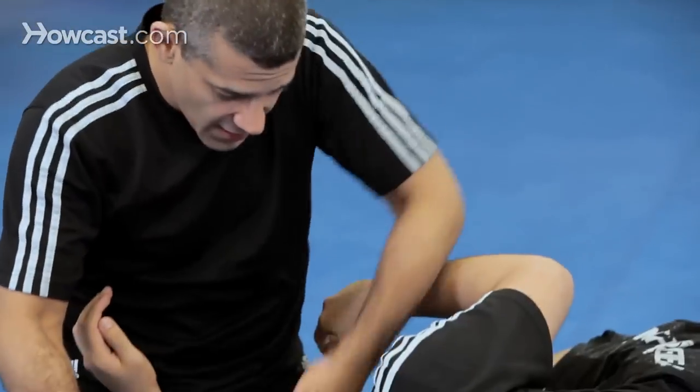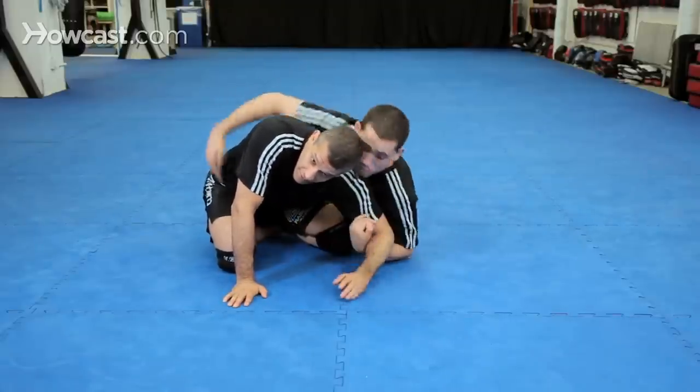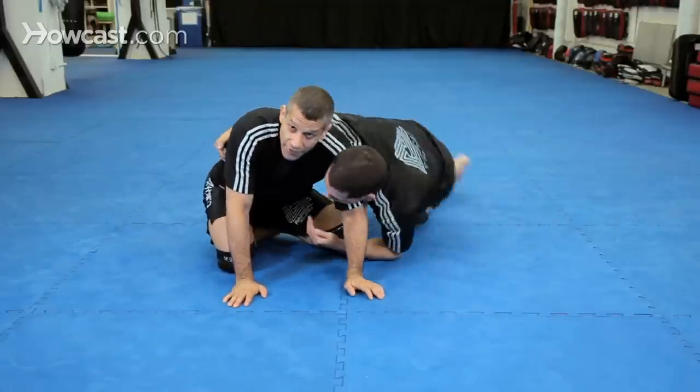But if I just shoot in like this and I take my time, he's going to get out. And he just comes up and takes my back. So that's not very good.